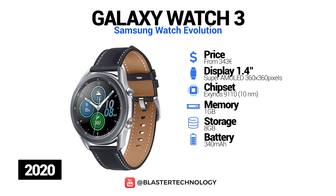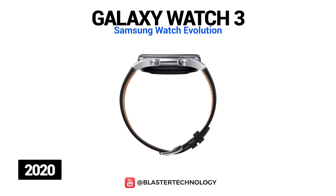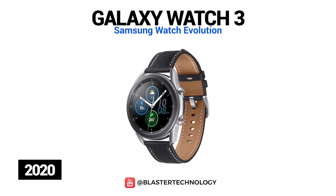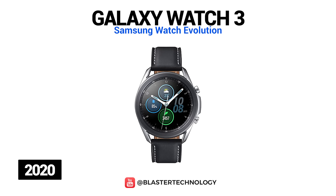In 2020, Samsung launched the Samsung Galaxy Watch 3, which has a 1.4-inch Super AMOLED screen, a 340mAh battery, 1GB of RAM, and 8GB of internal memory. This model features the same rotating ring for easy and intuitive menu navigation. The watch is available in two variants: 41mm in Mystic Bronze and Mystic Silver, and 45mm in Mystic Black and Mystic Silver.